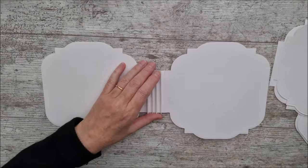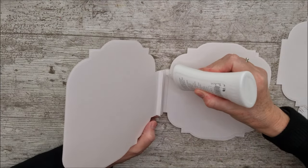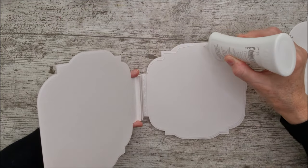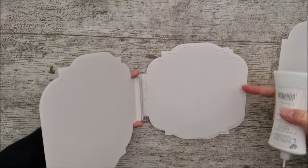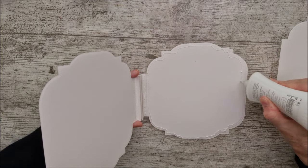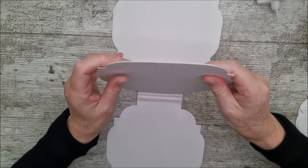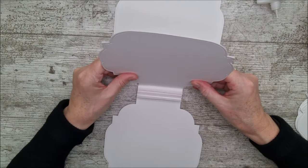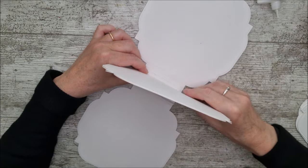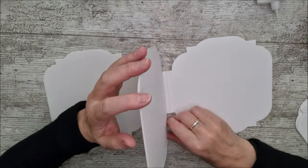I'm going to start gluing along this part here. When adding the second page, because I'm not making pockets I can add glue all the way around - but remember, wherever your top is you can leave that open as a pocket. When you come to put the next page in, make sure you align it right at the top - that's most important, and then the bottom will fit in properly. That's where you'll notice if something is out of kilter. Then just hold it together and move on to the next page, doing all pages exactly the same way.